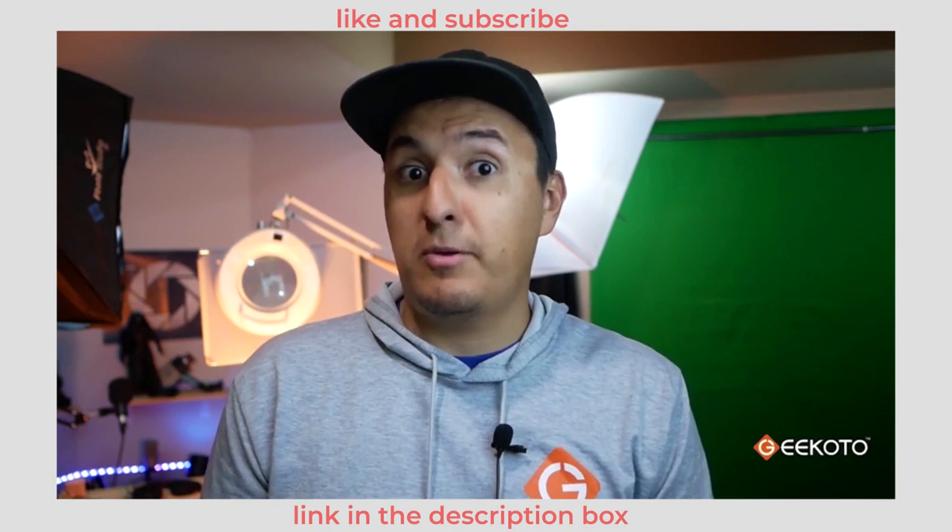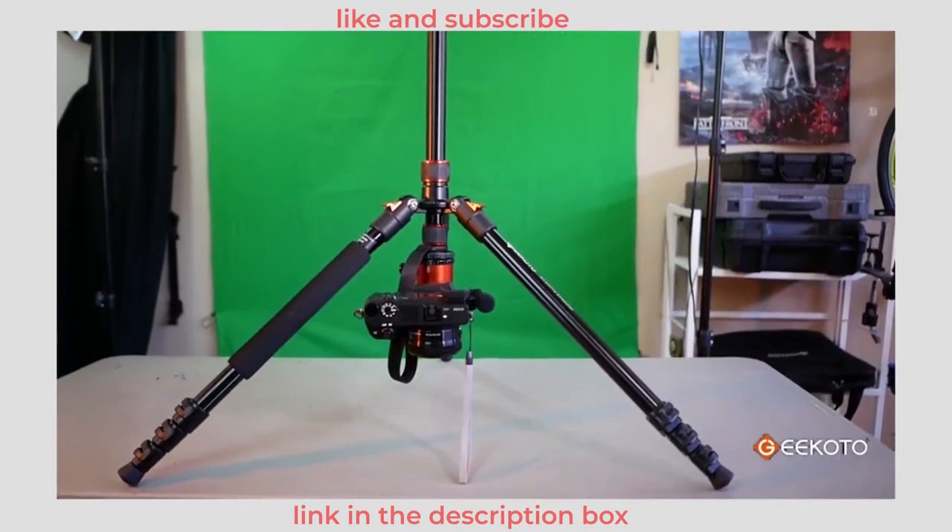Another feature that I love about this tripod is the inverted mode for getting low angle shots or top-down shots.